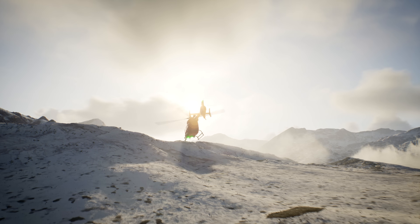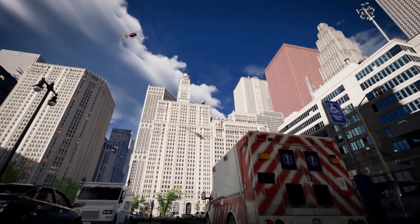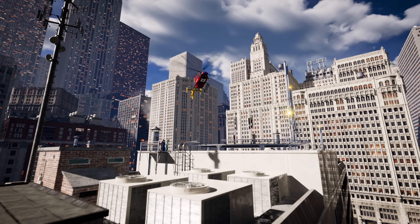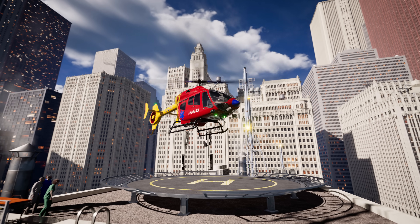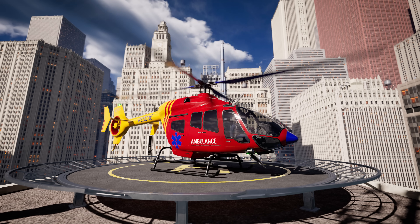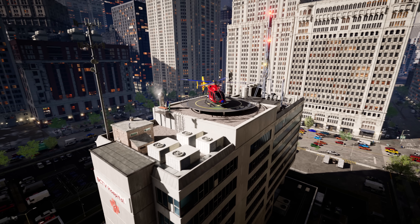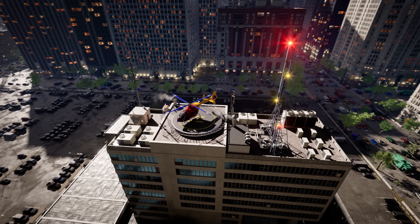Roger, N129CP! Safe flying! Rescue N129CP to hospital dispatch! We are arriving with patient! Requesting immediate transfer to ER! Over! Roger that, ER team is prepped and ready! Alright! We got the patient safely to the hospital in record time, thanks to our trusty rescue helicopter! Now the doctors can help our patient get all better! Great work, team!